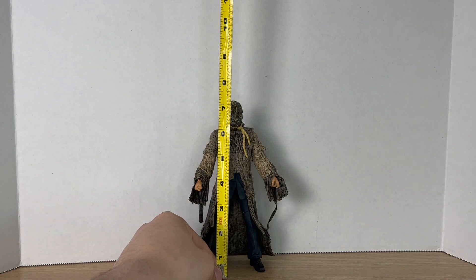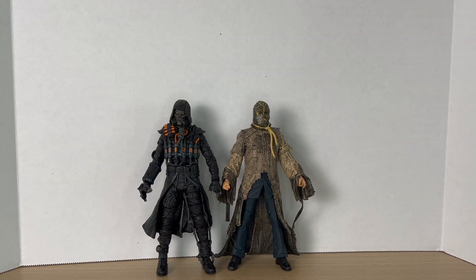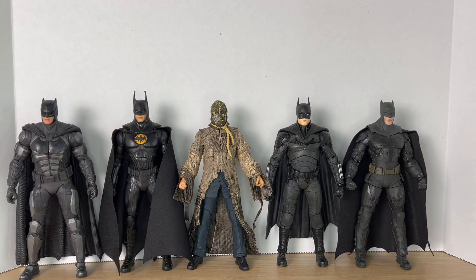Measuring Scarecrow out, he comes to around seven and a quarter inches tall. Here he is next to the Arkham Knight Scarecrow and some Batman movie villains — the Riddler and the Penguin from The Batman. And here he is with some live action Batmans: Ben Affleck from Justice League, Michael Keaton from the Flash movie, Robert Pattinson from The Batman, and the other Ben Affleck from the Flash movie.